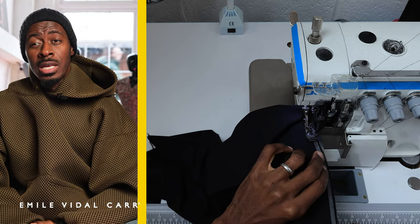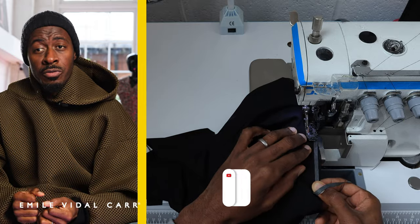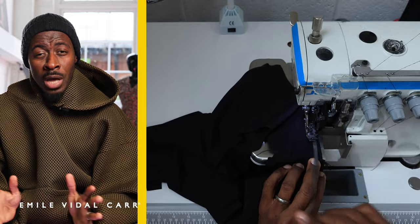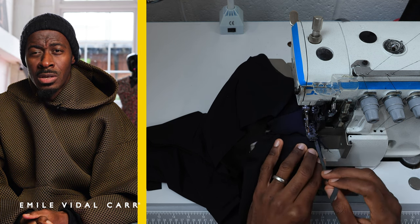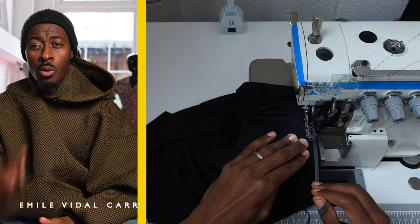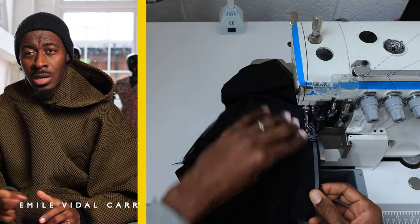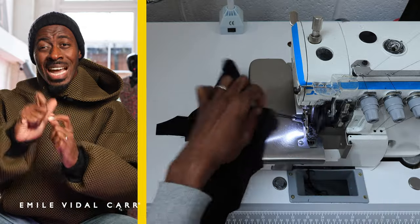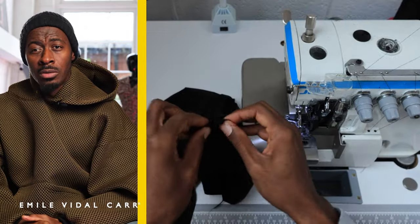It gets really fiddly at this point. Fabric like lycra does its own thing, so if you feel you need to pin the fabric before you sew, by all means do that. I've been sewing for 20 years so you probably won't see me using pins in any of my tutorials. That first holding stitch is really important because it holds the lining and outer fabric together — otherwise I'd be juggling three things: the lining, the outer fabric, and the rubber. Pull it to check the tension is good, and that's your thigh line on one side sewn.